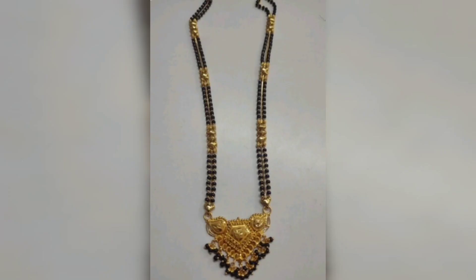If you like these designs, don't forget to like, share and subscribe. Thanks for watching.